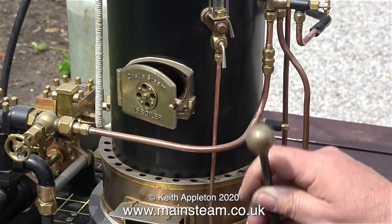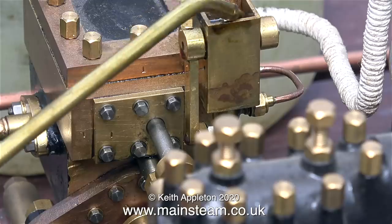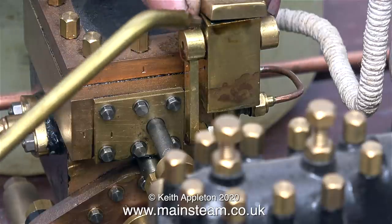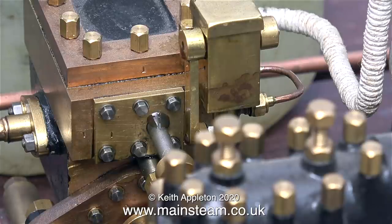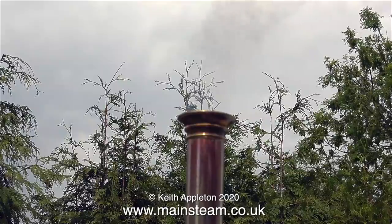I haven't put any coal on yet — I'm waiting until the charcoal is fully lit. This is the time to attend to lubrication. I'm filling the mechanical lubricator on the pump using steam oil, and also applying a little bit of steam oil to all the moving parts.